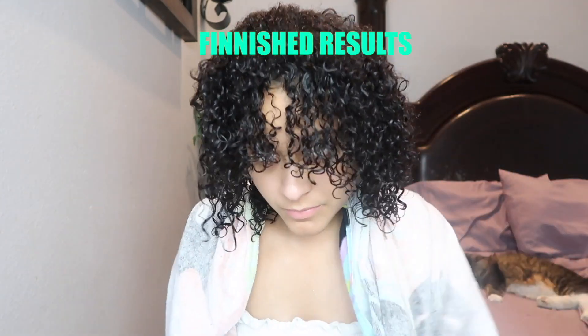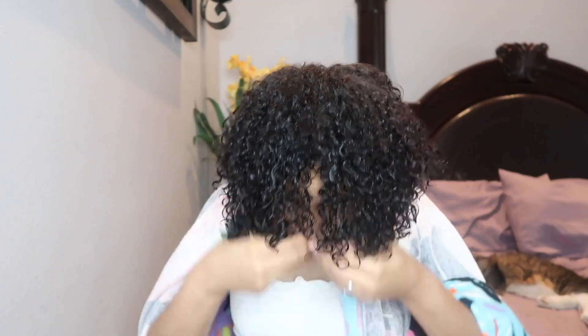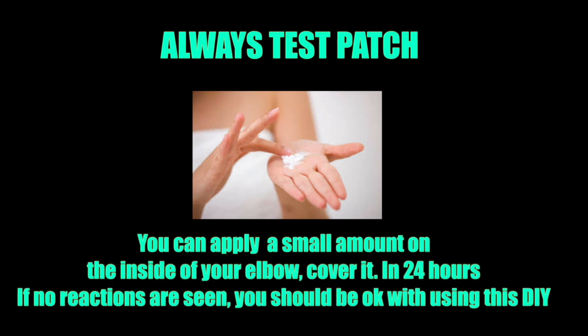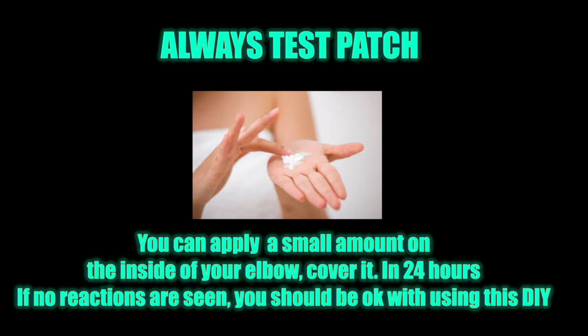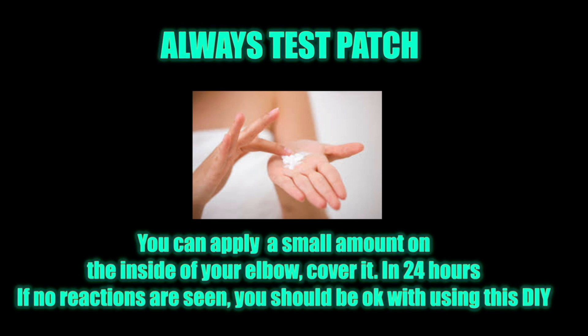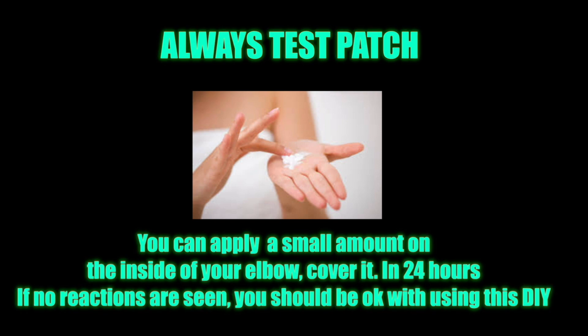Here are my finished results using this leave-in conditioner — my hair feels strengthened and it also looks more shiny. As with any DIY, always remember to test patch first to make sure that you won't have any allergic reactions. Pause this video and read these directions on how to test patch on your curls. Thank you guys so much for watching and please subscribe to my YouTube channel. I hope you guys have a good rest of your day and a good rest of your week.